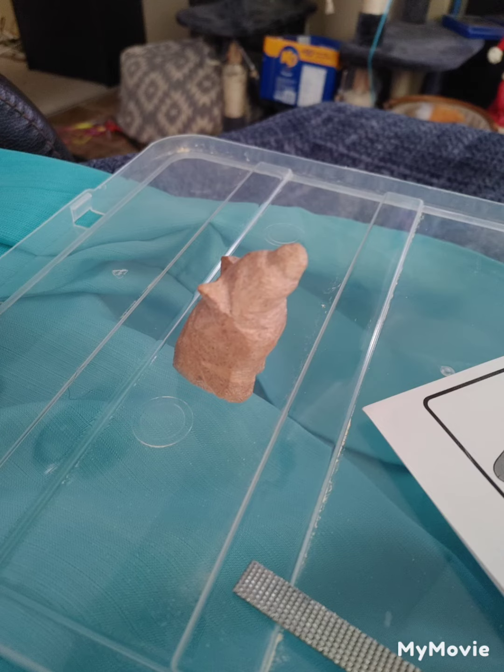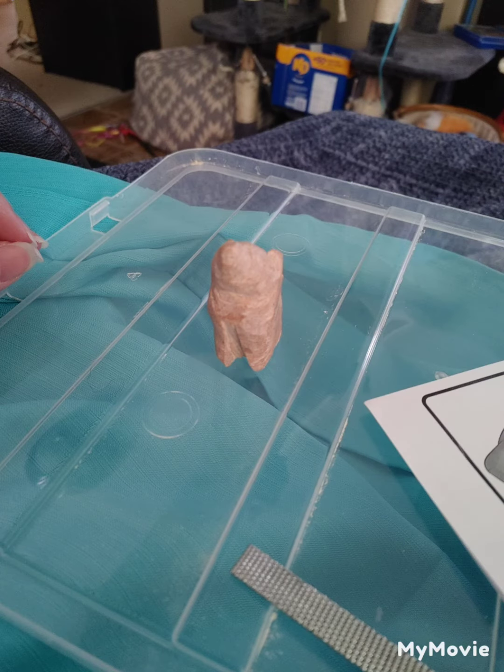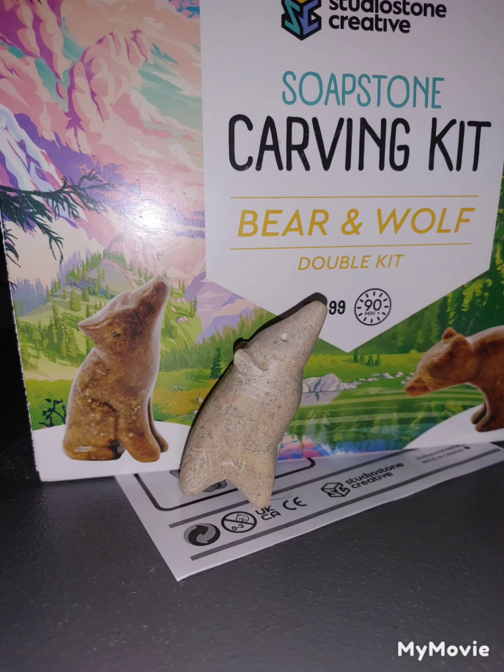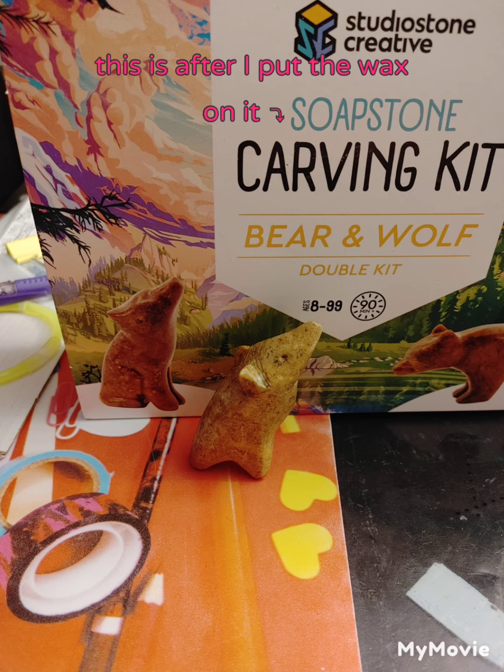But by the end it started turning more pig-like, and now I think it looks more like a pig mixed with an aardvark or an anteater. So it's kind of a hybrid now. I would love to get this kit again and try it and hope it works better, but this is what it looks like.